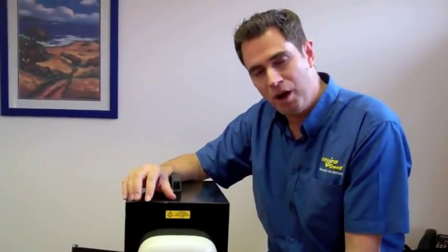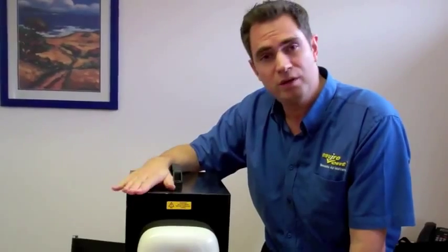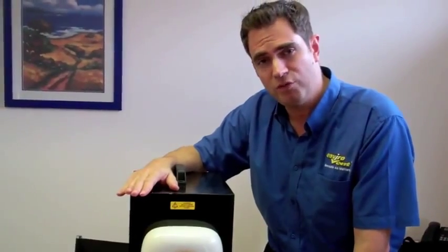What this fan does is it recovers heat from the steam from your bathroom that you would normally be losing to atmosphere when you have a shower or a bath. It recovers that heat and puts it back - or most of it at least - back into the bathroom. So it's what we call heat recovery. It's a heat recovery fan.